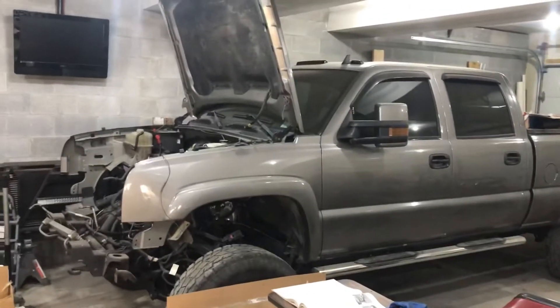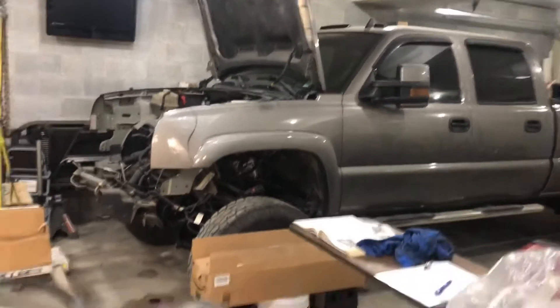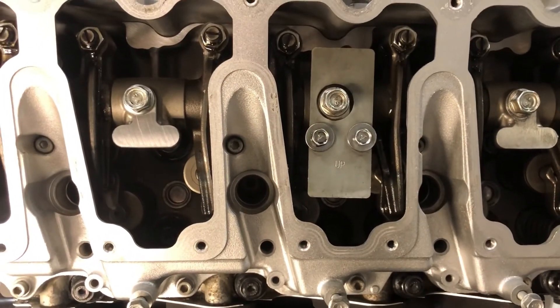Once we get it back in the truck over there, we should be able to fire it up and pretty much get oil pressure right away. I feel pretty good about having oil on all the bearings and everything for startup. Thanks for watching.